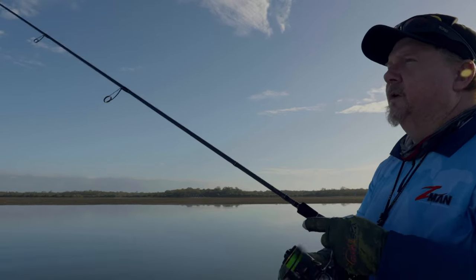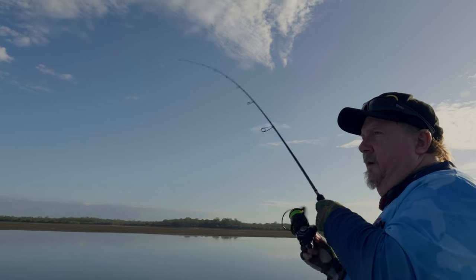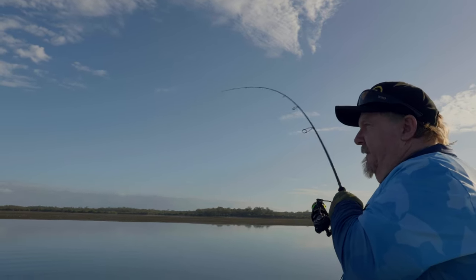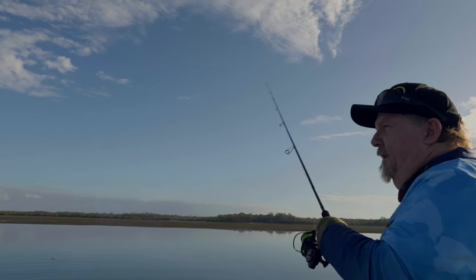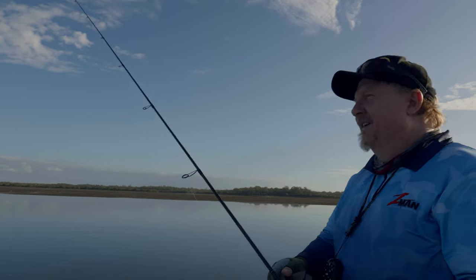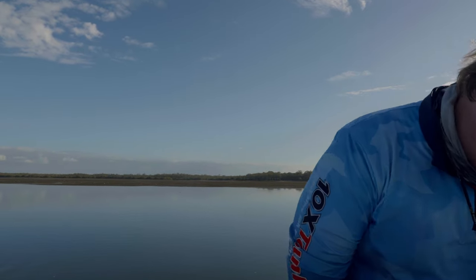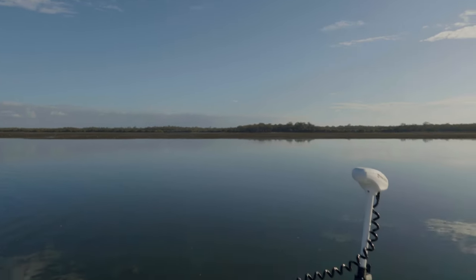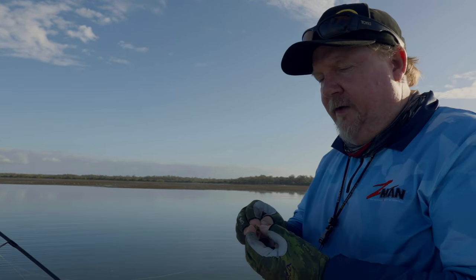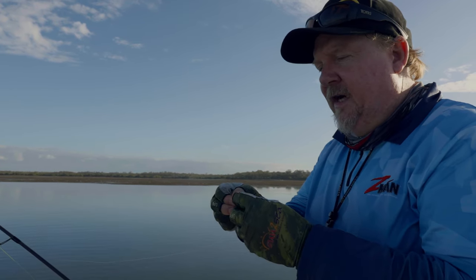Was that a tarpon? Felt like a tarpon. He's still on there — oh, that's cool. He's off, he bit me off. Nice tarpon! That was uncool biting me off. That's one of the cool things about fishing drains and flat areas on that incoming tide — all sorts of species will push in after the bait, so that was a nice little tarpon.